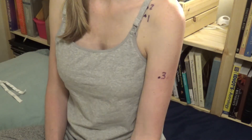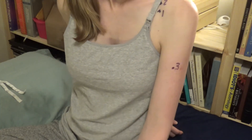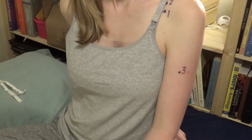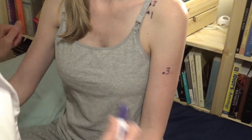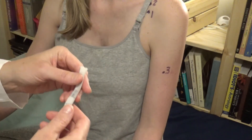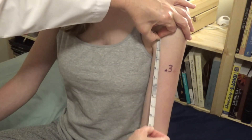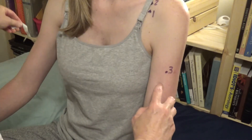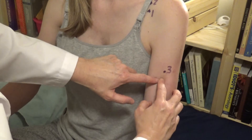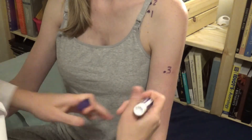Lung four is easy to locate once you know where lung three is — it's one sun inferior, or more accurately distal, to lung three. Distal is the more accurate term to use on a limb. I've got my three sun, and I go one more sun to find lung four, palpating along that space on the lateral border of the biceps muscle.